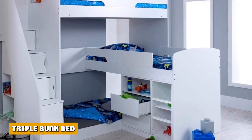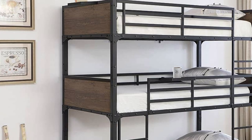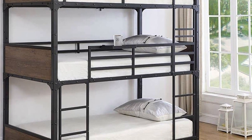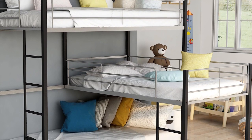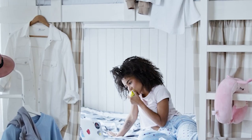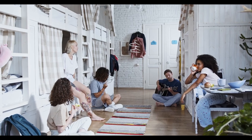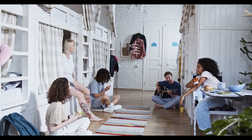The triple bunk bed, just as its name suggests, features three sleeping spaces, which means that it can accommodate more people compared to the standard bunk bed. This option is commonly used in dormitories and hostels. The room needs a ceiling high enough to accommodate three bunks, and the bed must be strong enough to carry the weight of three people. Most triple bunk beds are made from hardwood. They usually have two ladders for the middle and upper bunks, though some may only have one that can be used for both.